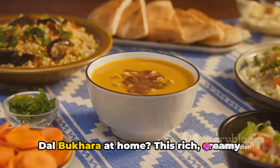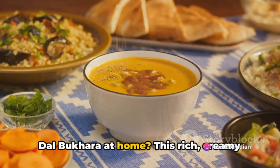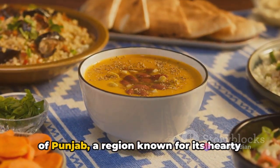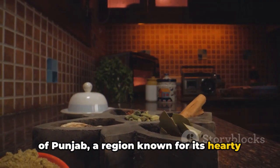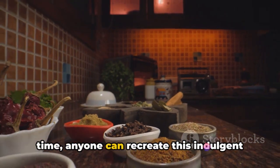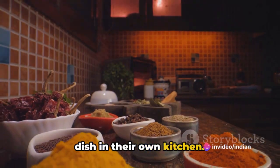Ever wondered how to make the perfect Dal Bukhara at home? This rich, creamy lentil dish hails from the vibrant culture of Punjab, a region known for its hearty and flavorful cuisine. With the right ingredients and a bit of time, anyone can recreate this indulgent dish in their own kitchen.